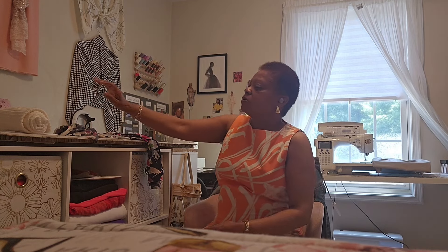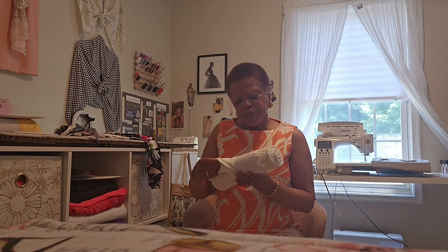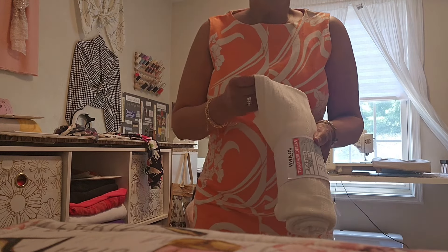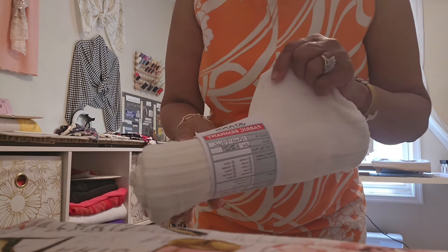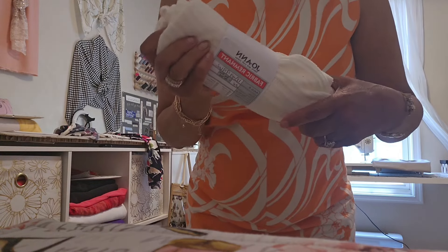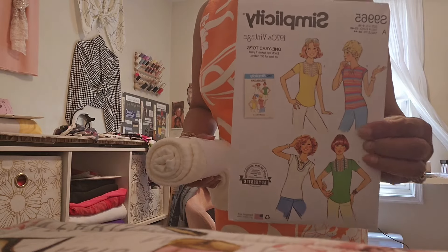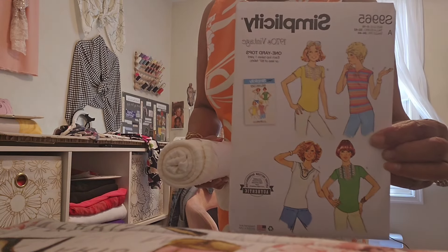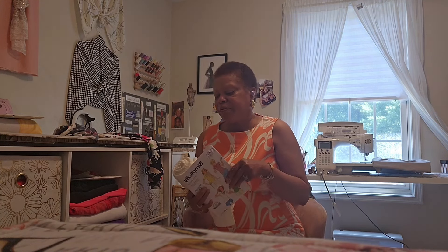I also pulled out this Joanne bundle. It's not really a rib knit, but I guess it might be considered like a rib knit — it has a little more of a sweater look to it. I've had this in my stash a long time, but I decided that one of the versions from Simplicity 9965 will be paired with this fabric. I'm not sure which version I'll make.